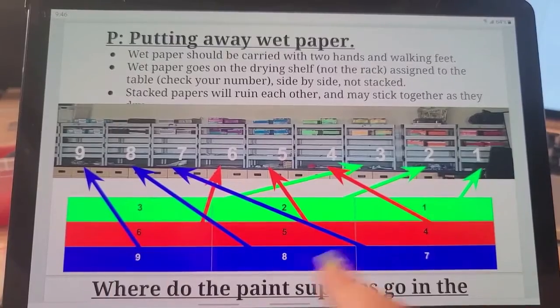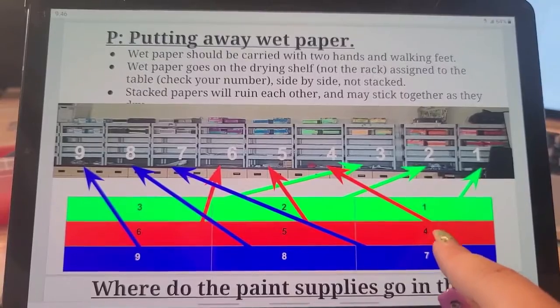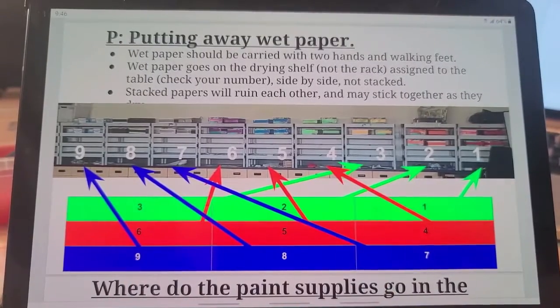Remember, if you're sitting at the green table, your table is either 1, 2, or 3. If you're sitting at a red table, you're 4, 5, or 6. And if you're sitting at a blue table, you're 7, 8, or 9.